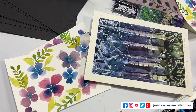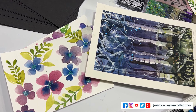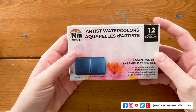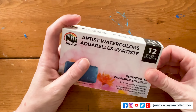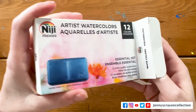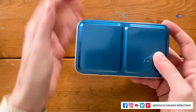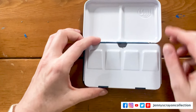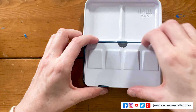This set comes in 12 colors. I saw this at Creativation where they were demonstrating it, and the artist that used it did this beautiful artwork. I was like, I want to do that too. I got these from Yasutomo along with all the other items in the video — thank you so much for sending them to me. They have really cool products.